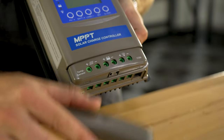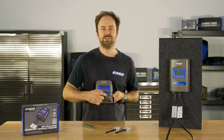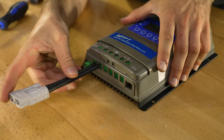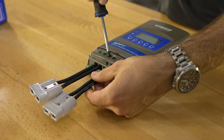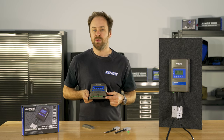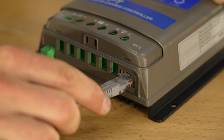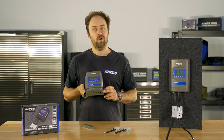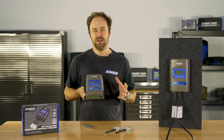Below the terminal cover you reveal these screw terminals, which accept up to 16mm squared or 6 AWG wiring — ideal if you want to do a permanent install. There's also the port for your temperature sensor, as well as a communications port that works with standard RS485 protocol, so you can use this for data logging or connect it to your computer with compatible components.